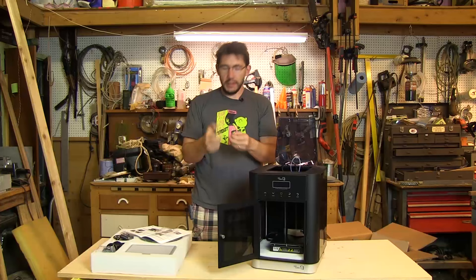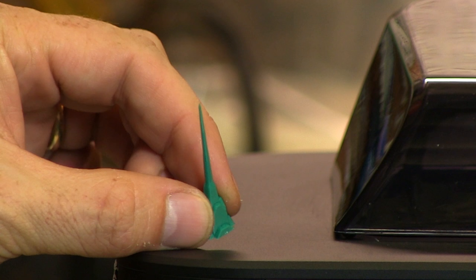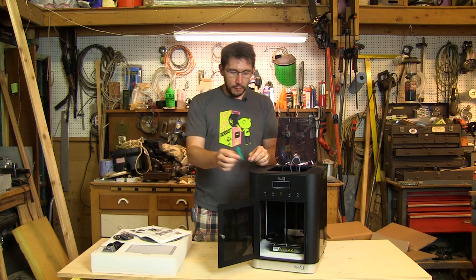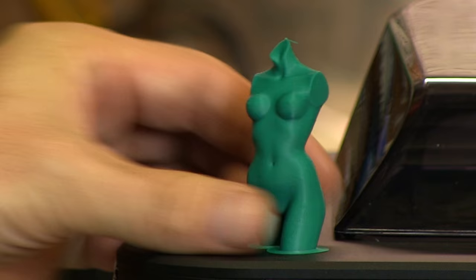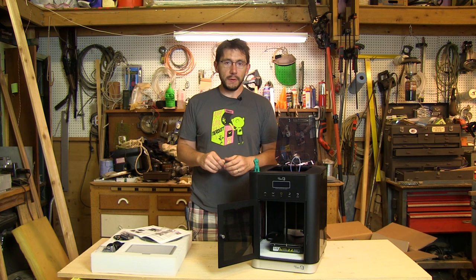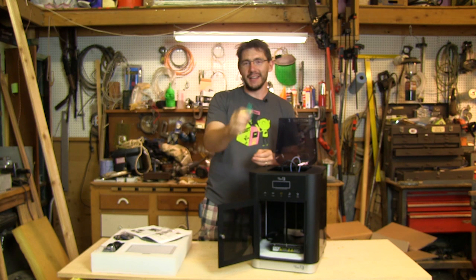Inside are two example prints that are incredibly interesting for multiple reasons. The first is a spire — it shows this printer can print exceptionally well in tall columns and sharp points. The other example print is of a woman's bust. Cubicon, way to go — it's a great print. But so far you are the first out of 15 printers I've opened that included a print of boobs with the printer. I'm going to give you a preliminary high five for having the guts to do that — that's fantastic. Art, baby, art.